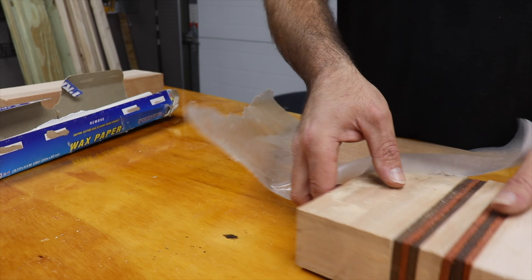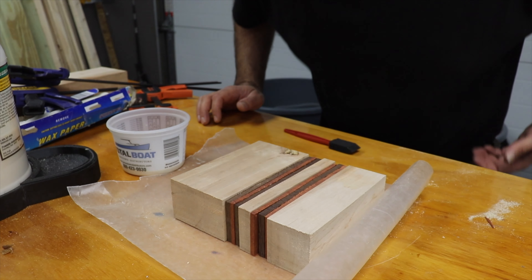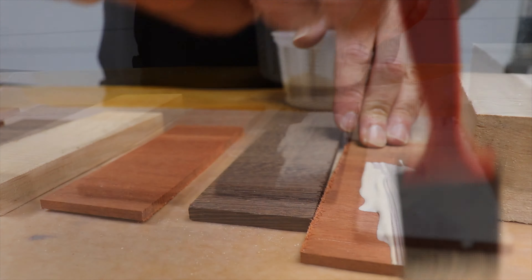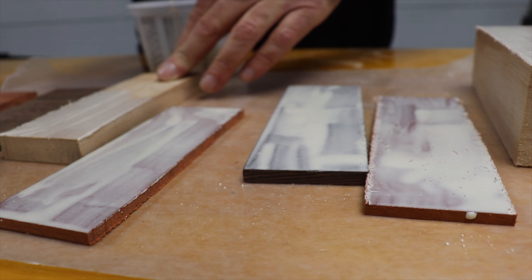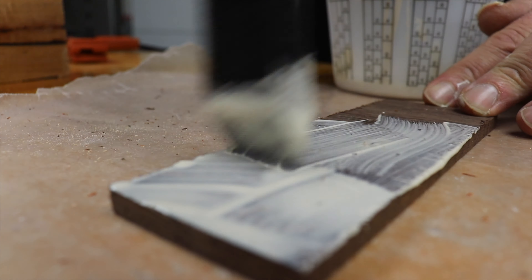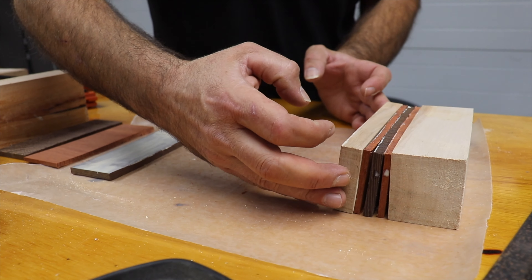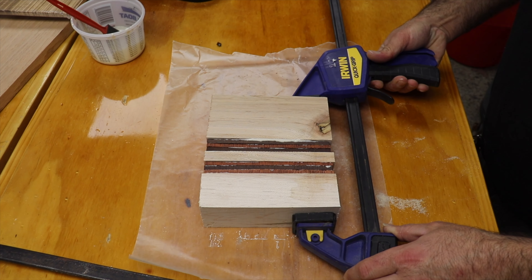I thought I'd add another color and cut some strips of wenge to layer into the glue-up. Then I lined my surface with wax paper and got some Titebond 3 so I could get gluey. I lined my strips up in the order I wanted them and started applying a liberal coat of glue to the top of each strip using a foam brush.